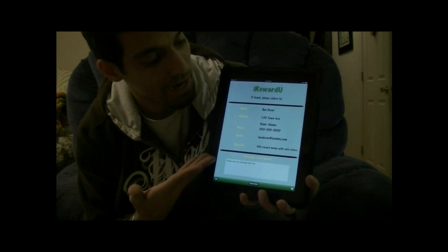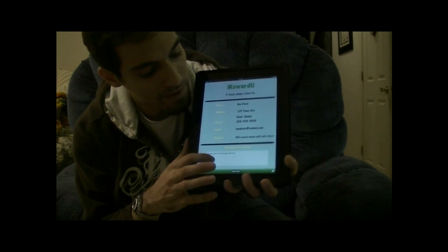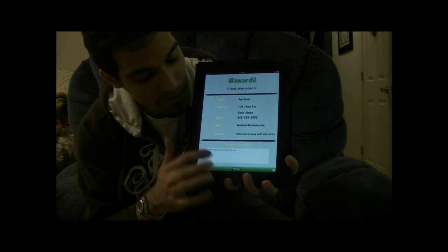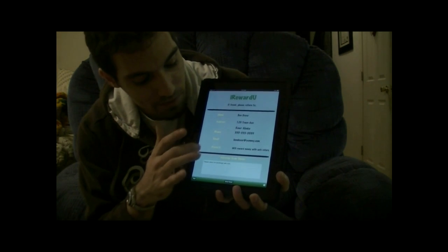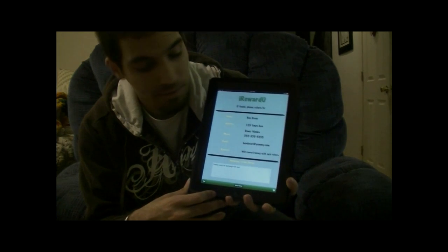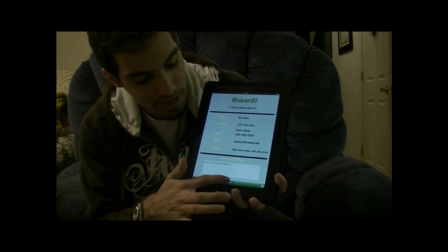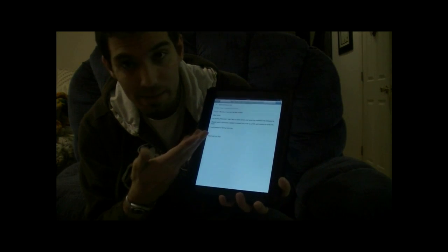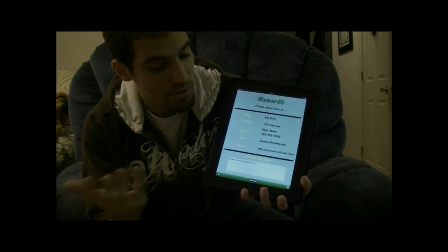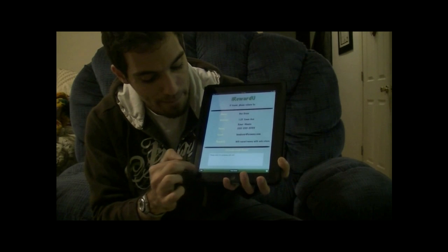You don't need to fill in any of the forms, but they're all there for your personal use. The Message from the Owner field allows you to add anything that you may need to add that these spaces don't give you. In terms of the choices for when the finder finds this app, from the main screen, if they tap Email Owner, a premade email is set up where they can send an email directly to the owner based off the email supplied.